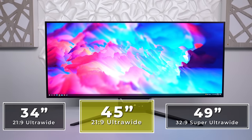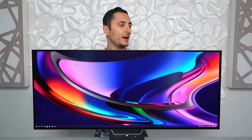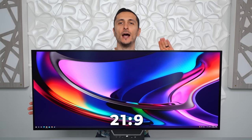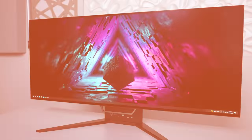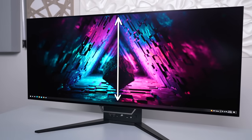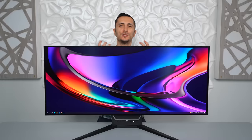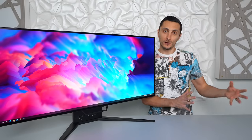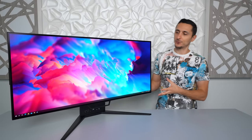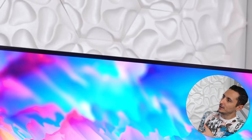It sits right in between a traditional 34-inch ultrawide and a 49-inch super ultrawide. One of the big differences between this monitor and others out there, aside from the bending feature, is the 21 by 9 aspect ratio as opposed to the 32 by 9 from a super ultrawide like Samsung's G9. This gives you more vertical screen real estate, which in my opinion is a much better field of view experience. 32 by 9 is just too wide and not practical in a lot of scenarios. This 45-inch ultrawide feels like the best middle ground. Can we just take a step back and appreciate how freaking thin these bezels are?